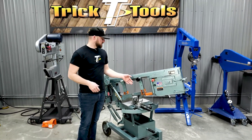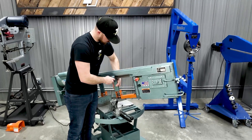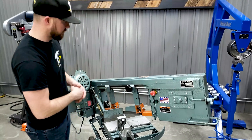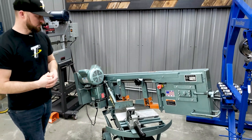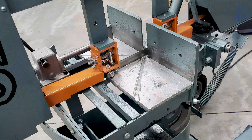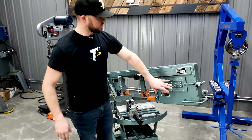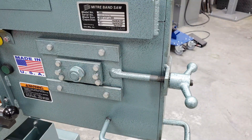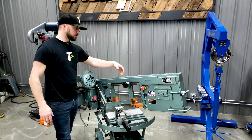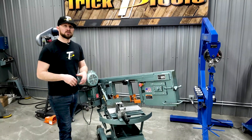The 1600 has these nice easily adjustable blade guides. You loosen this knob, slide it back and forth, and make sure you're within two inches of your material to keep the blade tension and stability where it needs to be. It has roller bearings that are readily available — if they wear out, you can replace them easily. Blade tension is adjusted via a little knob on the front, and blade changes are pretty easy with doors on the backside that open easily. One of the best parts about this saw is that it's made right here in the USA.